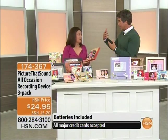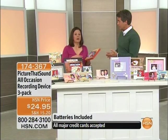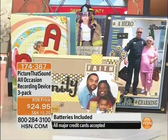You can record up to 20 seconds — that's about the length of an ABC song or the Happy Birthday song, absolutely.